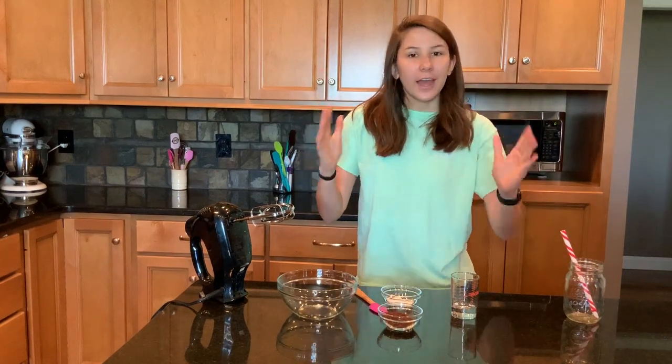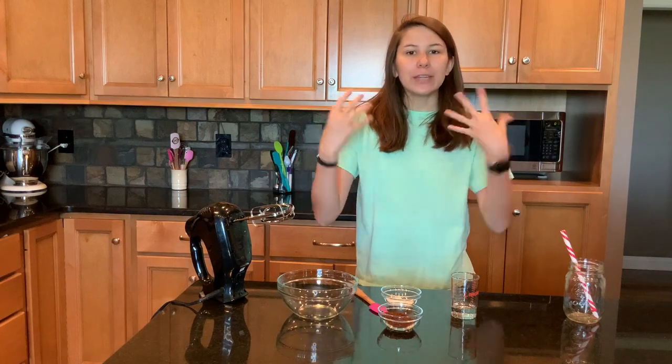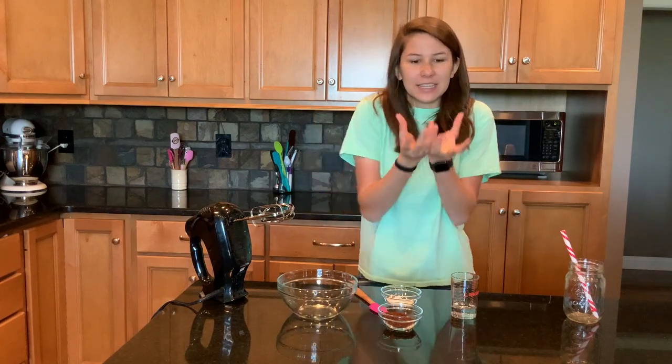Welcome back to Jenna's Kitchen. I have been seeing this trend all over the internet where you take some instant coffee, sugar, and water and whip it to make this velvety cloud of coffee. So I figured I would show you guys my favorite way to make this whipped coffee. Let's get started.